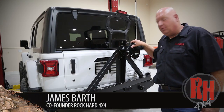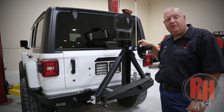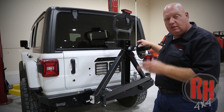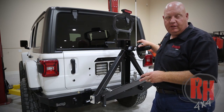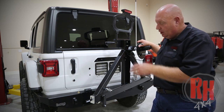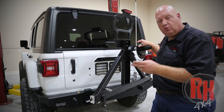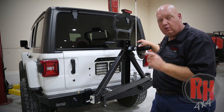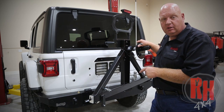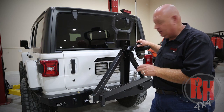Hello, I'm James Barth from Rock Hard 4x4 and I want to take a minute and show you some of the features of our bumper and tire carrier for your Jeep JL. The main portion of the bumper is designed out of quarter inch material that is CNC bent and welded and then powder coated. It has one inch D-rings that come through the bumper, is designed to work with your sensors, and comes with our Rock Hard 4x4 sensor holders. It has your license plate mount, factory light, and trailer towing wiring kit.